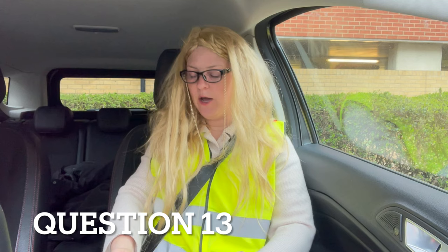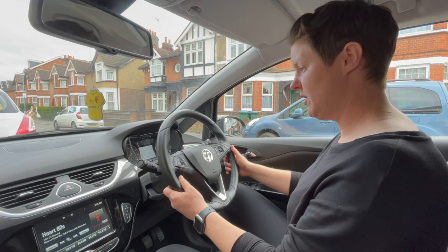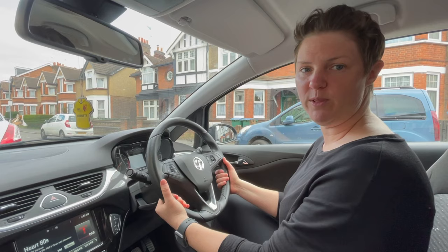Can you tell me how you'd check the power assisted steering is working before you start a journey? Whilst the engine is off, the steering wheel is very stiff and heavy and difficult to move. When I turn the engine on, I would expect it to become a lot looser and easier to move the steering wheel. If it wasn't a lot easier, that's when I know there's a problem with my power steering.